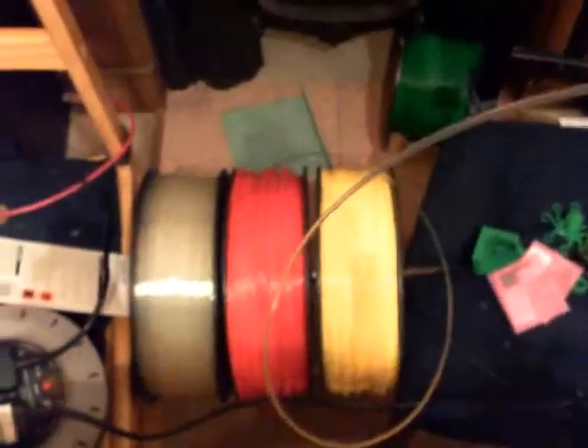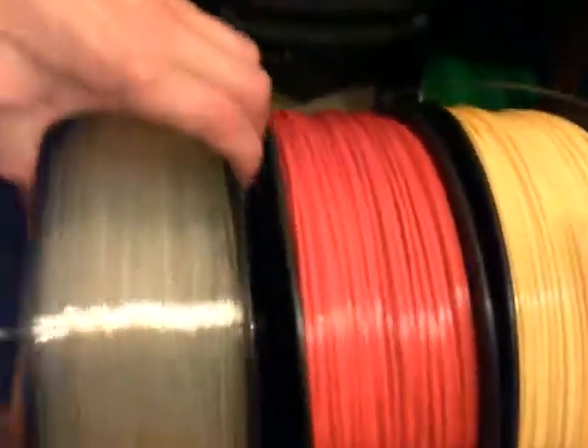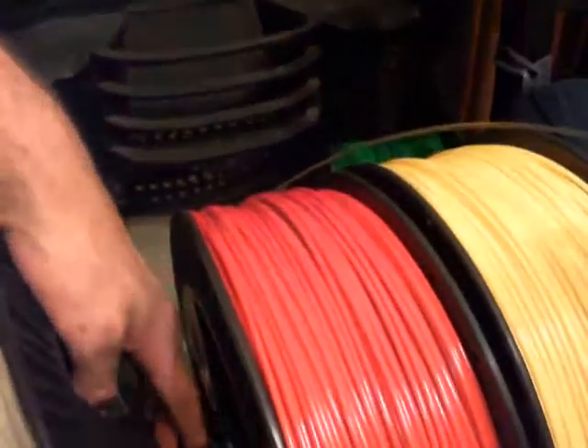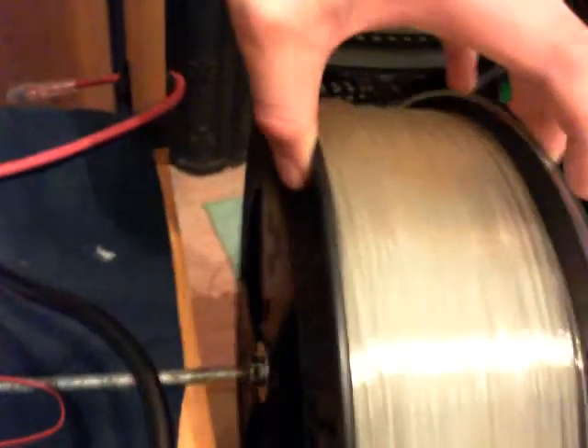I'm quite proud of this — this is my plastic spool holder. It's quite simply an M8 rod with nut, washer, bearing, washer, and a big washer. Then again on this side there's another big washer, so that just allows the spool to ride quite nicely.